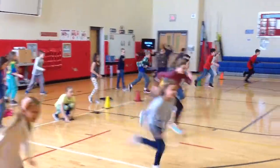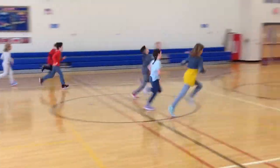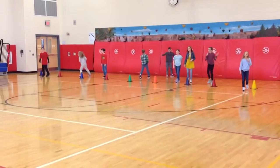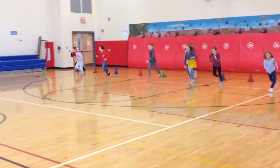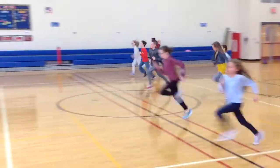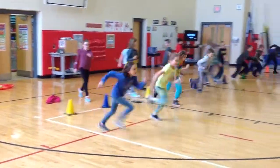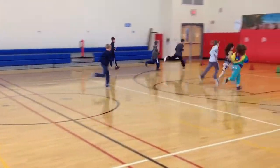It's that time of year — fitness testing. We're doing a partner pacer today. Students are paired up with a partner; they run two laps and then their partner does two laps. We're going to go for five minutes so that each partner is running about two and a half minutes each.